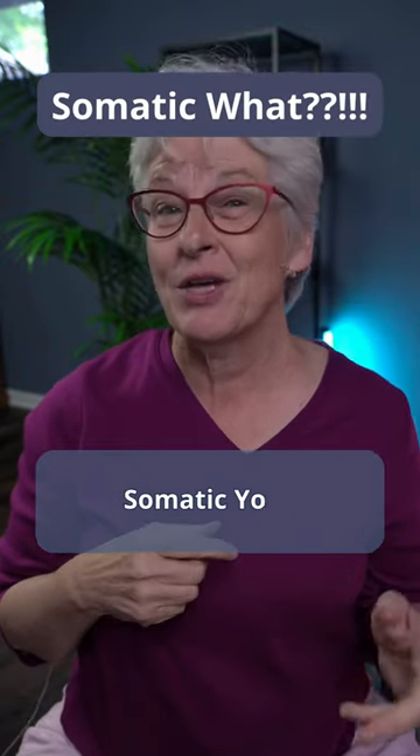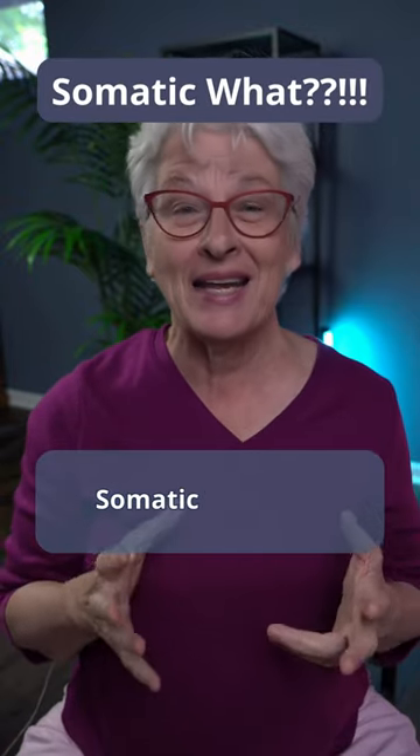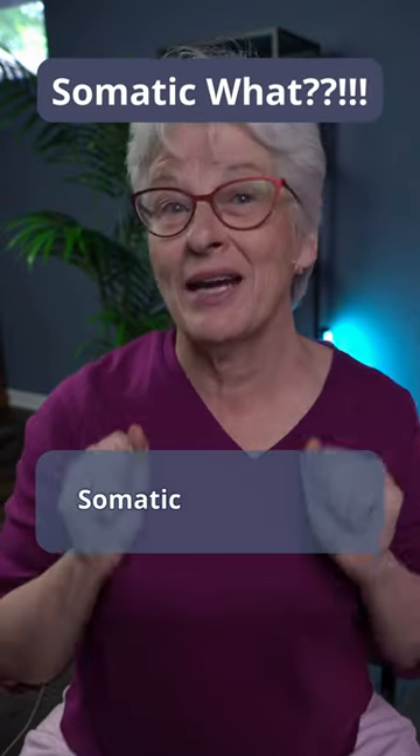Somatic Pilates, somatic yoga, somatic workouts, somatic exercises, somatic weight loss.